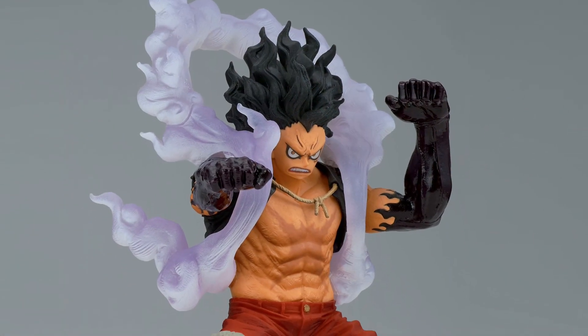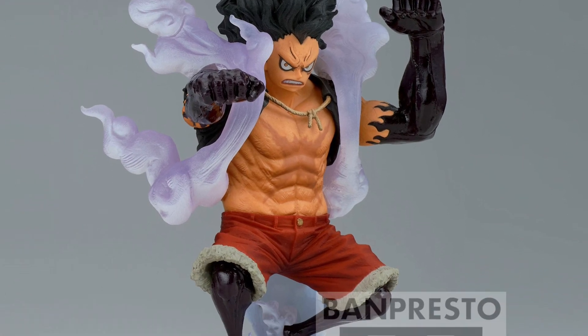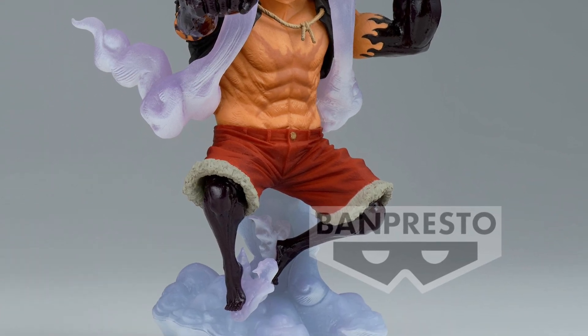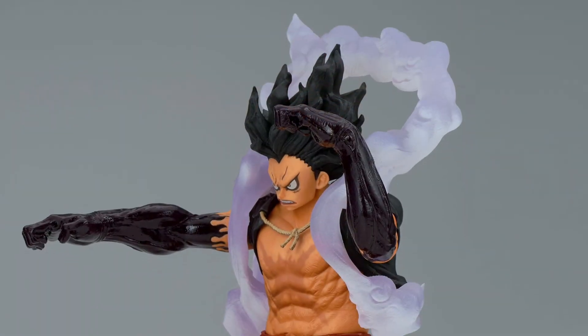The Thing. Not The Thing from Kurt Russell's movie — The Thing from Fantastic Four. He could be turning into The Thing, just the way he looks. It kind of has that look, doesn't he? I don't know, I just love it, I think that looks fantastic.